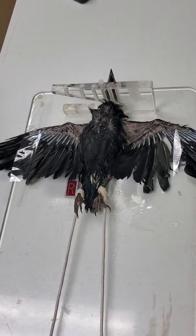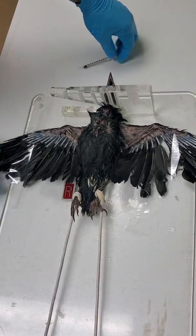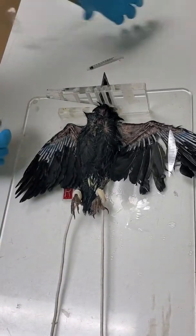I would adjust the KVP and MAS accordingly. And if I was going to do a lateral view, I would have to position the bird a little differently — obviously removing the wings from their current position.